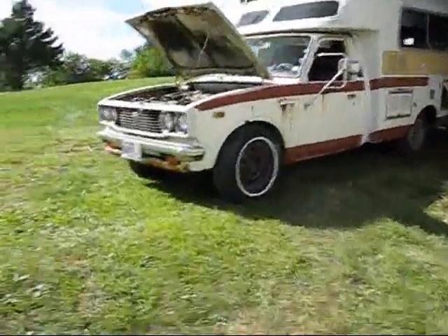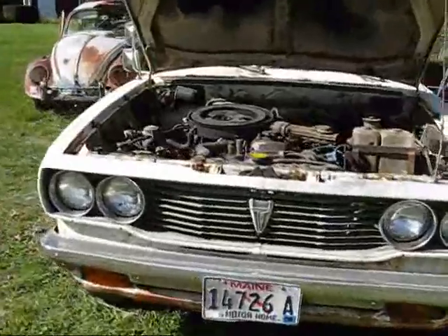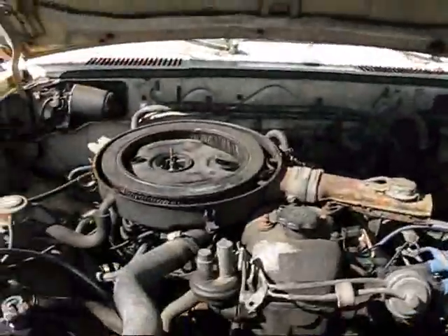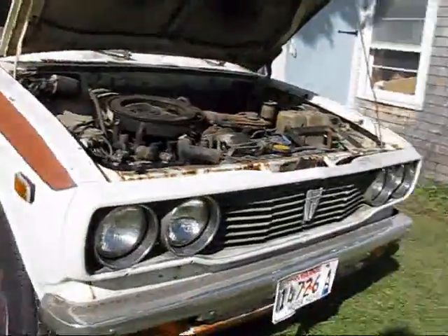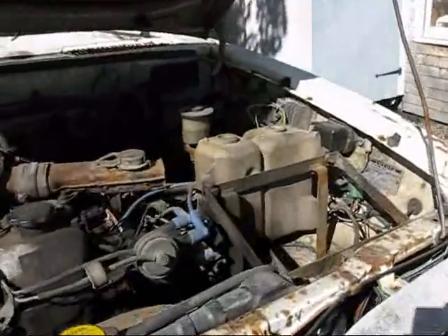I got some questions to ask the YouTube community. I know there are people out there who know about things like this. So here's my question. This is a 78 Toyota truck, a Chinook Camper, a 20R engine.